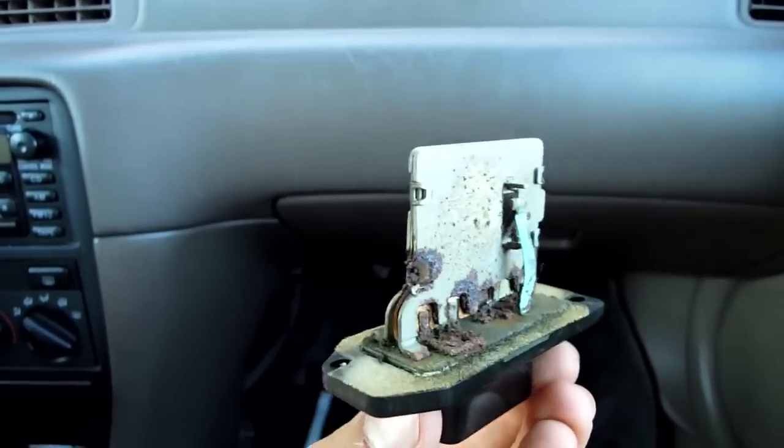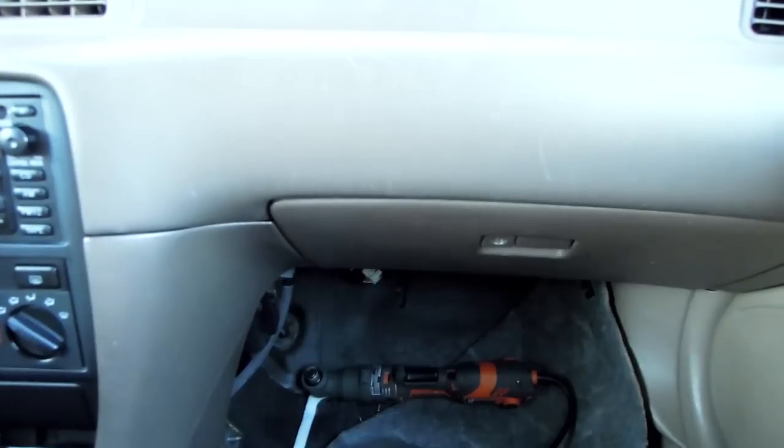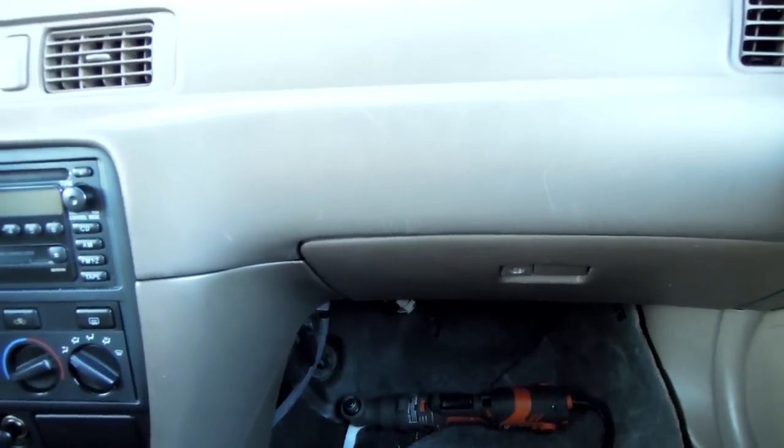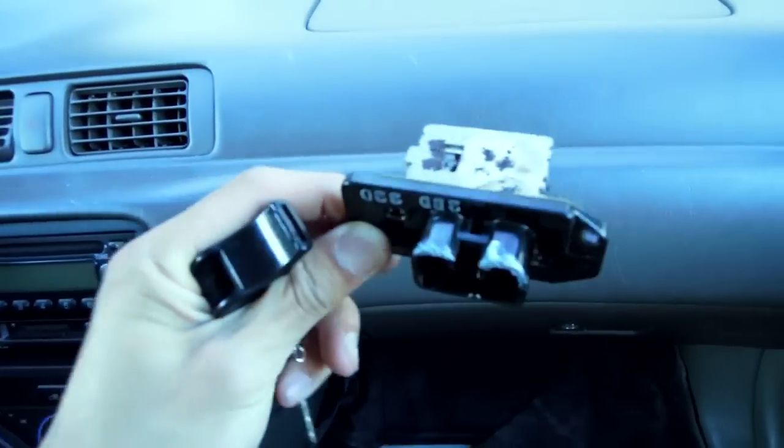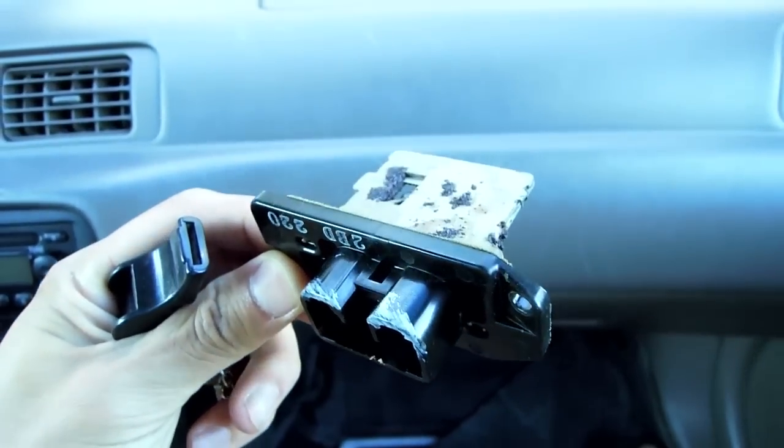We're going to go ahead and pop in the new resistor. That was before — here's the after. Look how clean it is. Now with the new resistor replaced, I've put the wires back. Here's the old resistor as proof.